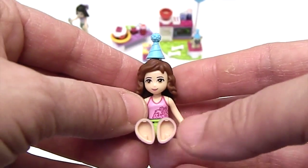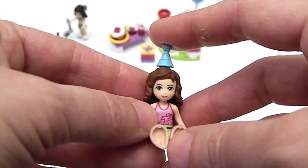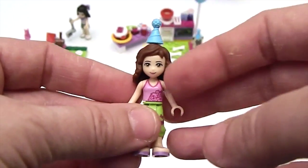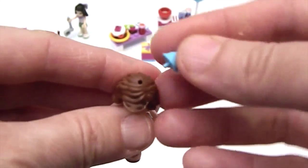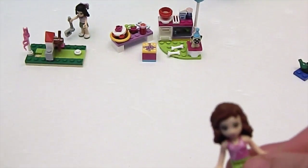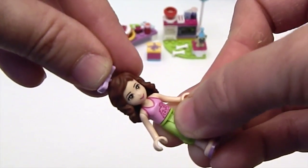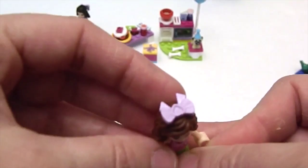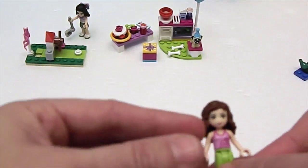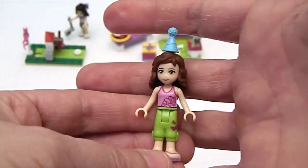She's got flip-flops — really cute! She bends and sits nicely and pegs onto the Lego pieces really nicely. She's wearing a party hat from the pug set because they came with extra party hats — they have a little hole in the top of their head. The other set came with a bow too, so she can peg a bow on the top of her head and wear it on days when it's not party day.